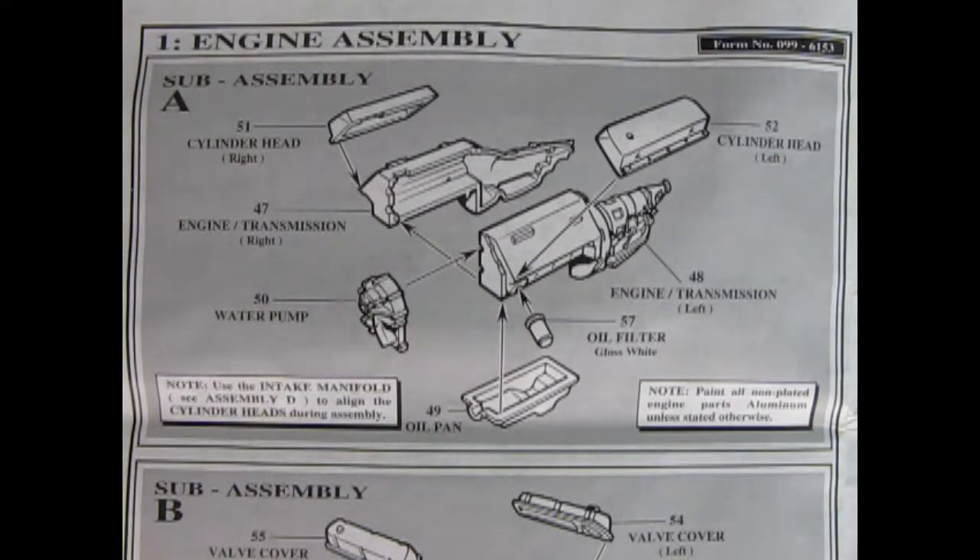We begin this model right away with the engine assembly. This is an amazing 351 Ford super block that was designed just for this truck. Here we see our engine and our transmission, which looks to be an automatic. This is molded as one piece and they've got both left and right hand side engine block. Then you've got your cylinder heads, your water pump, your oil pan, and your oil filter.